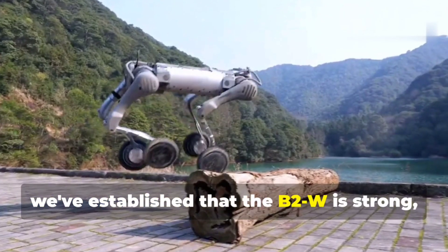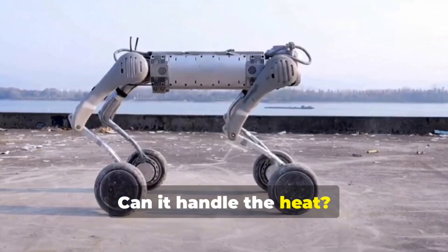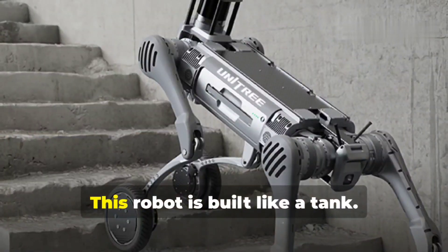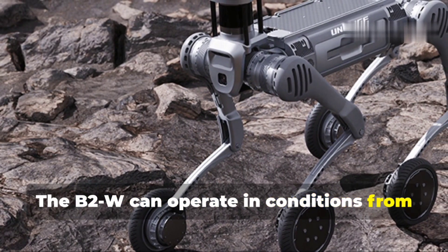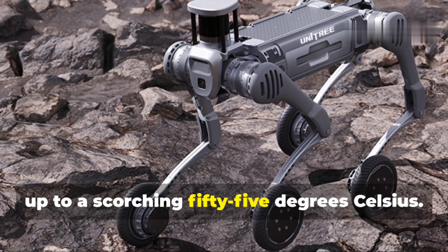So we've established that the B2W is strong, but what about durability? Can it handle the heat, the cold, a dust storm? The answer is a resounding yes — this robot is built like a tank. The B2W can operate in conditions from minus 20 degrees Celsius all the way up to a scorching 55 degrees Celsius.